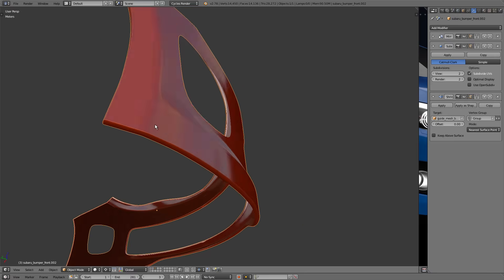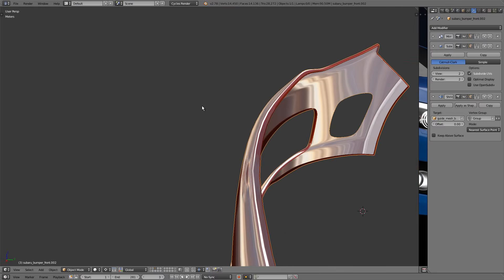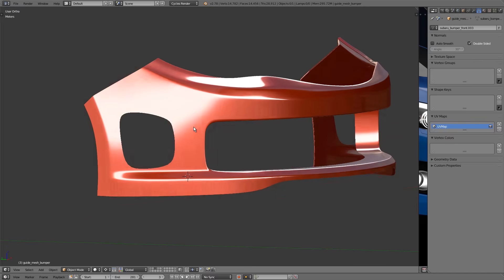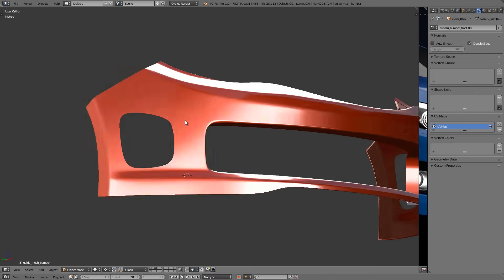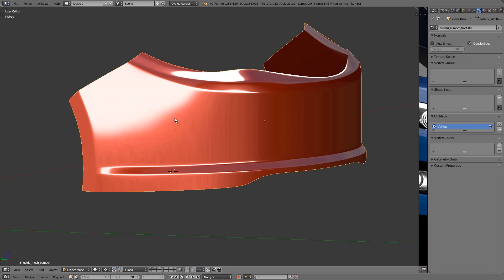Let me double-check around the entire rim — it all looks good. Here's the final product: the reflections are nice and smooth as they pass through all the curved areas. By comparison, here is the original bumper — wavy and distorted — and here is the revised bumper — smooth. The cool part about this technique is that once you understand it, it actually speeds up your workflow while producing a better result. The only downside is needing extra guide meshes in your blend file, but since those faces aren't rendered, they don't increase render time.